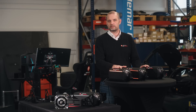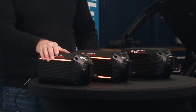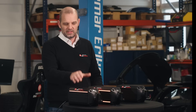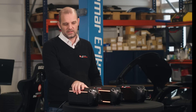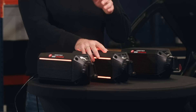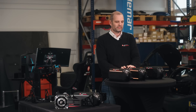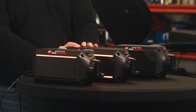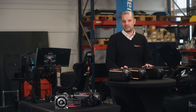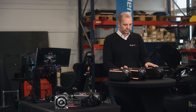We have three bases here. Some of you have seen them from previews and from trade shows. First we have the Forte wheelbase — it's 18 Nm, so quite a strong wheelbase. Here we have the Invicta wheelbase, that's 27 Nm, so that's basically IndyCar and below — this one can handle pretty much everything. And then here we have the LaPrima wheelbase, that's our entry level at 12 Nm, which is still quite strong for an entry level wheelbase.